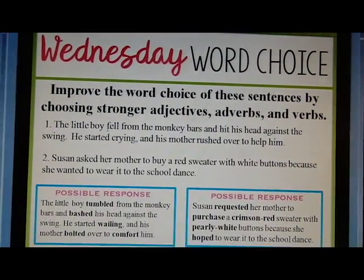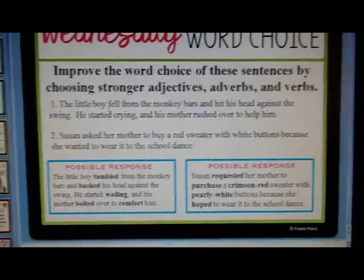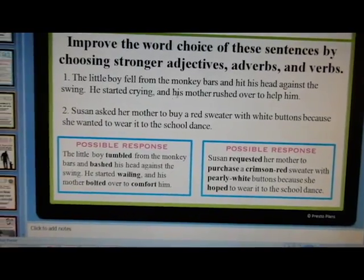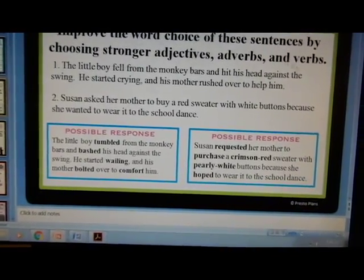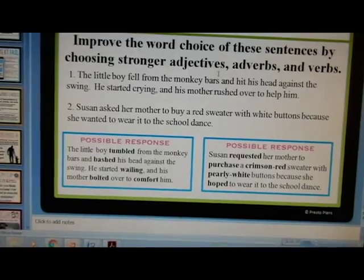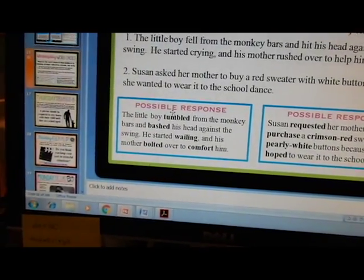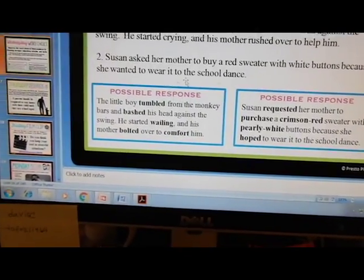Wednesday is word choice — this one I'm most excited about because it's extremely beneficial in improving their writing. They're given two sentences and they have to first identify the adjectives, adverbs, and verbs in the sentence, and then make them stronger. It's hitting two things right there. It doesn't give one correct answer; it just gives two possible responses, which I think is super awesome.